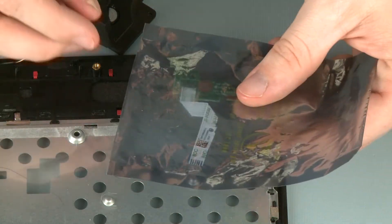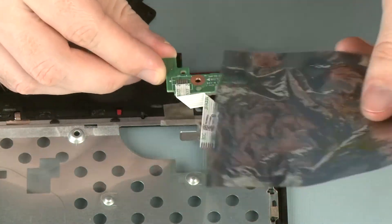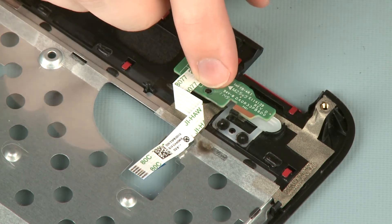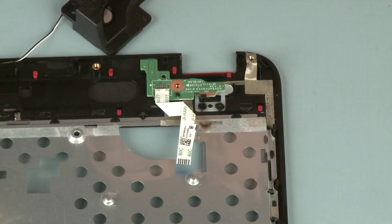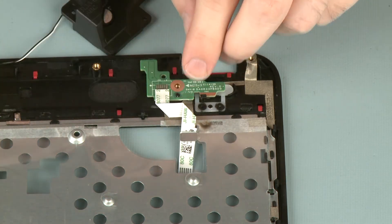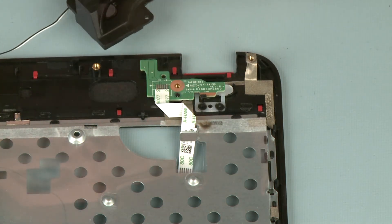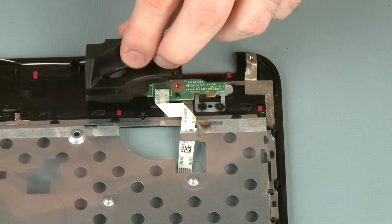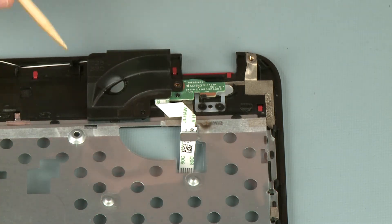Remove the power button board from the static dissipative bag. Place the power button board onto its alignment pins on the top cover. Route the power button board ribbon cable around the routing tab on the top cover. Place the left speaker into position on its alignment pin and tab and route the speaker cable through its routing channel on the top cover.